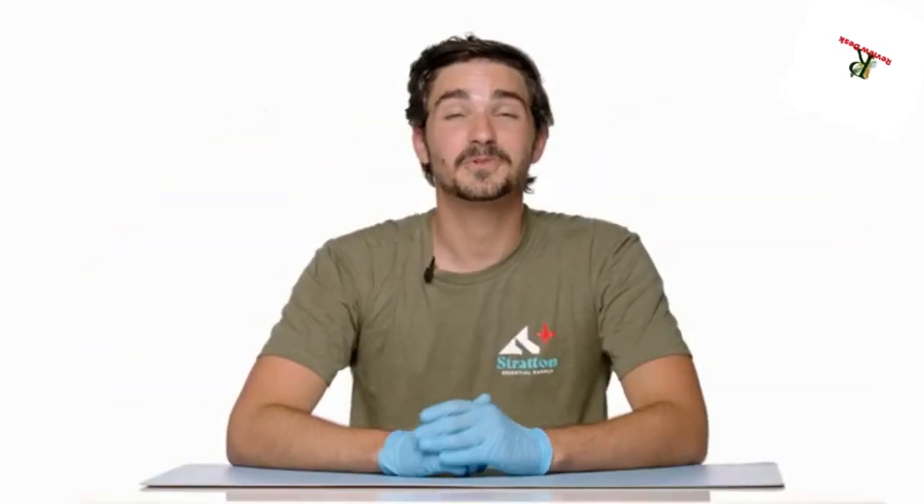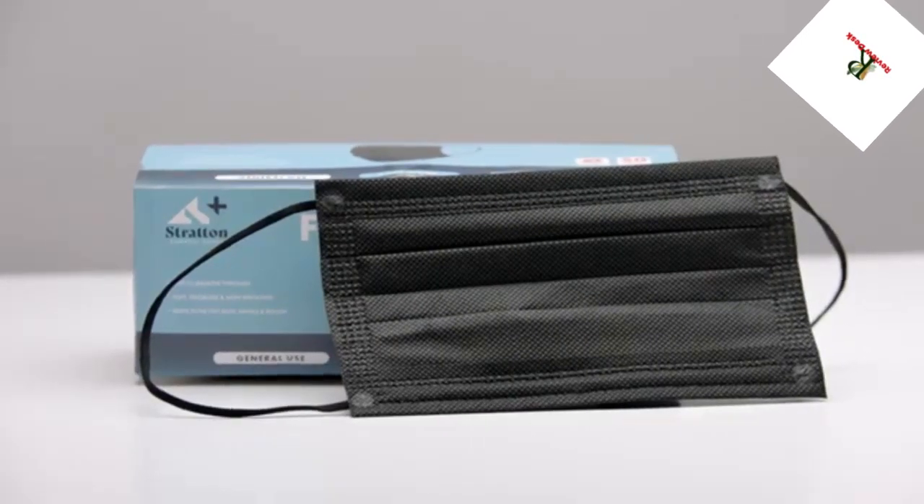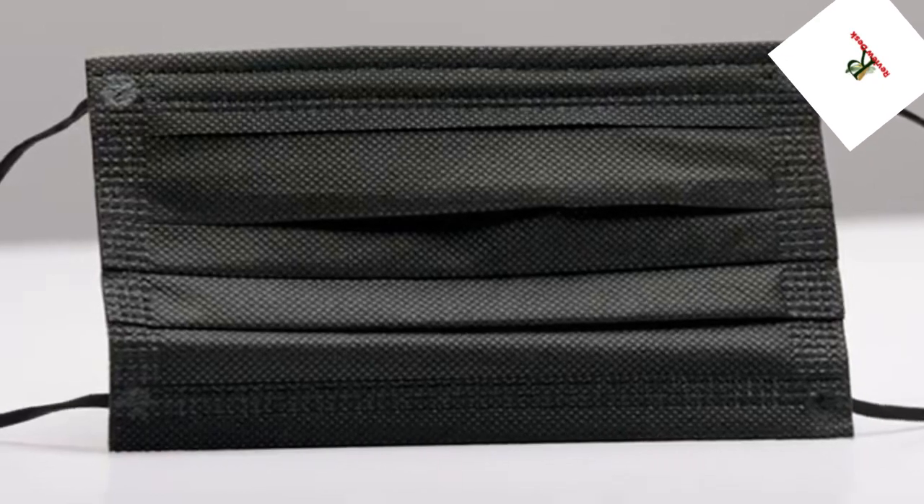Hey everyone, it's Mark from Stratton. Today I'm going to be talking to you about one of our newest products — our three-ply general-use disposable face masks in pitch black. We're so excited about them.